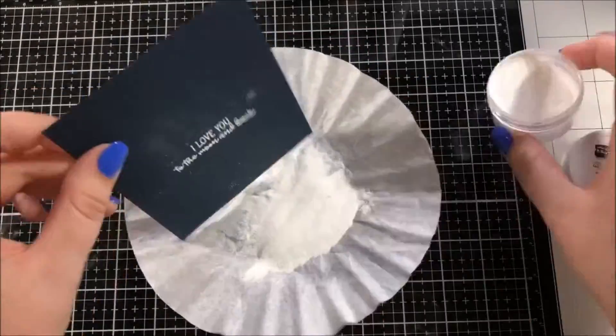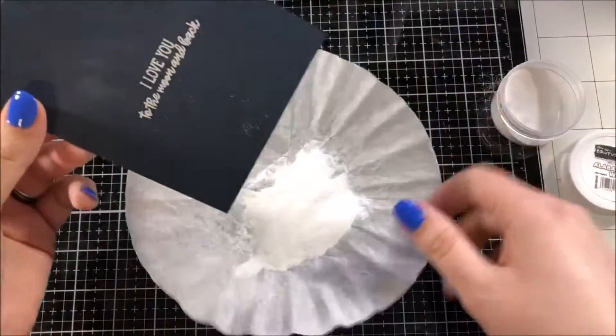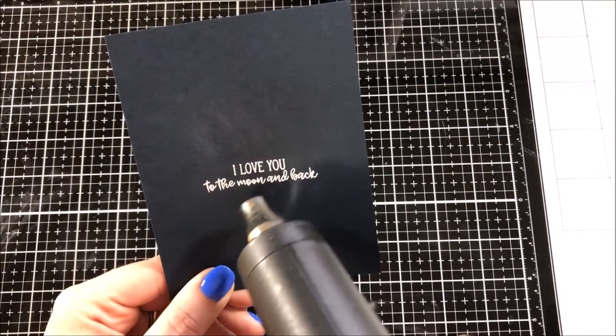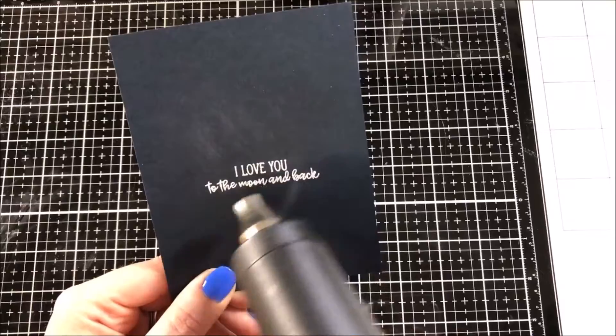I used Versamark ink to stamp that sentiment, which says 'I love you to the moon and back,' and I'm embossing that with alabaster white embossing powder from Brutus Monroe.